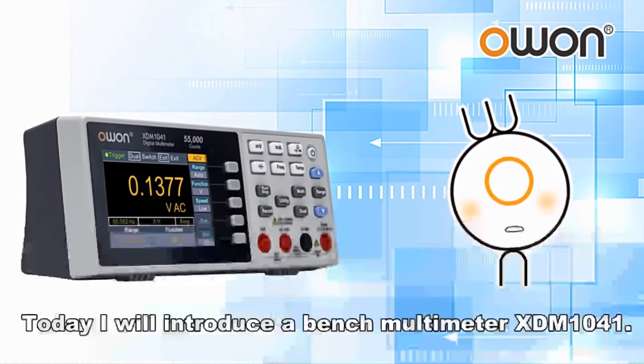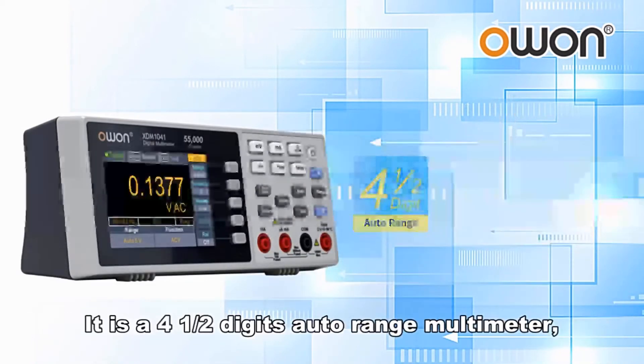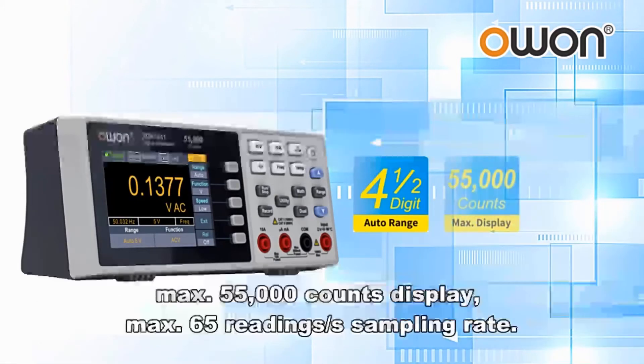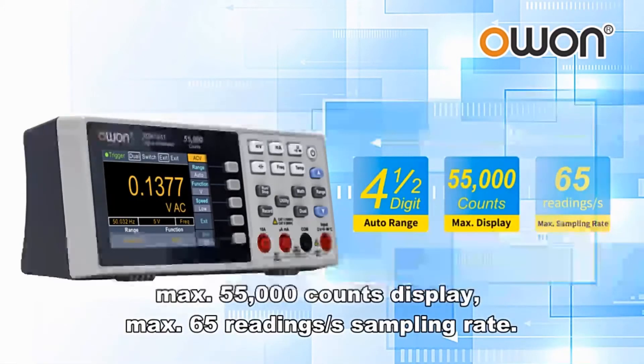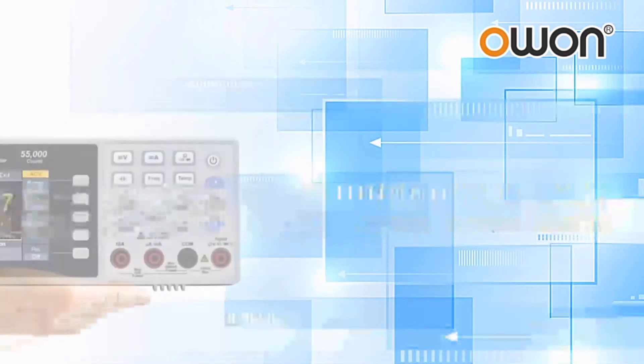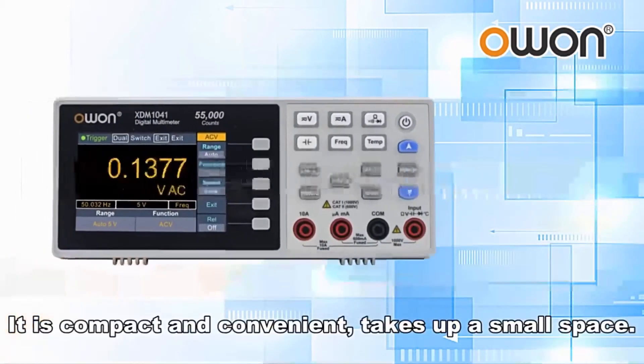Today I will introduce a bench multimeter XDM1041. It is a 4.5 digits auto range multimeter, with a max 55,000 counts display and max 65 readings per second sampling rate. It is compact and convenient, taking up a small space.